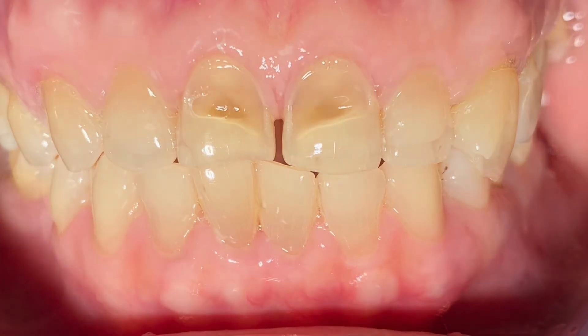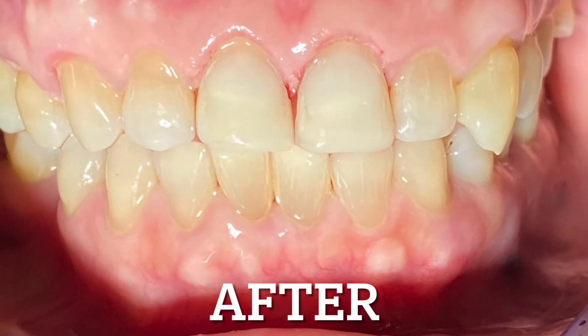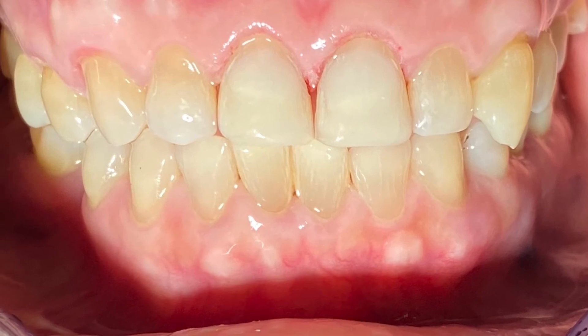As you can see, originally there was a very significant grinding problem there. But now no more — it's a Class I occlusion.